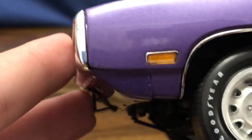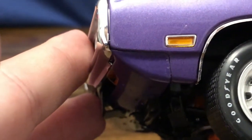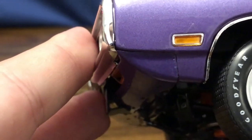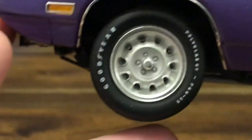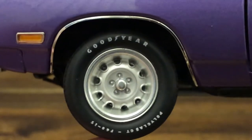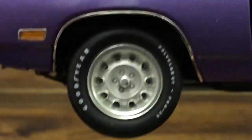I know some people had problems — this front valance piece down here is a slightly different color, but it's nothing super noticeable and only visible in the right light conditions. You get the nice molded side marker, which is much nicer than a painted-on one, and the nice Mopar rally wheels here with the Goodyear Polyglas tires.